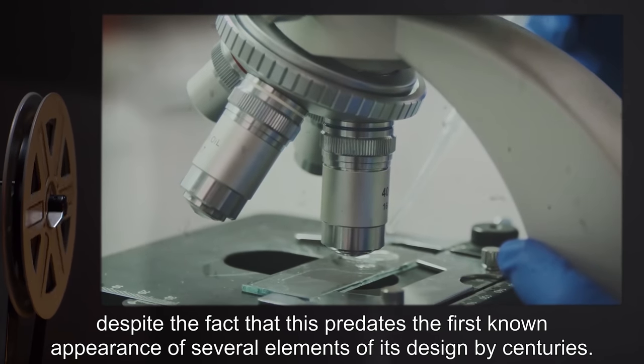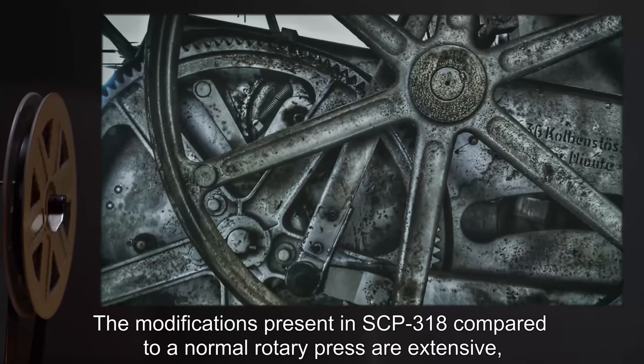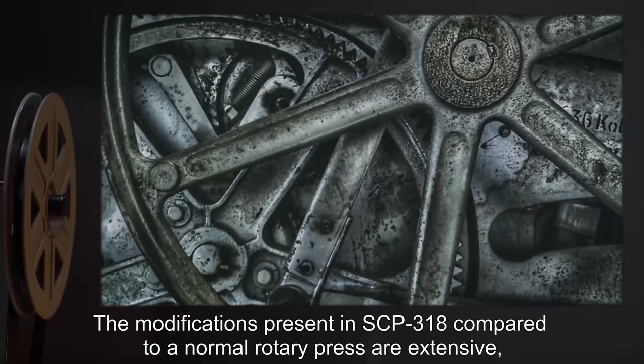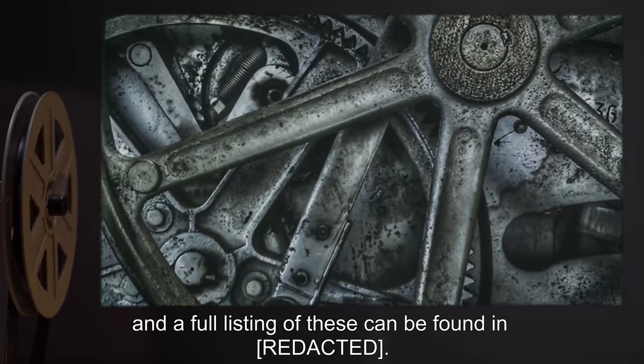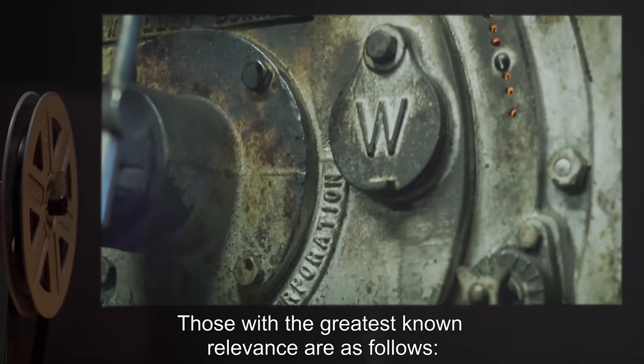The presumably oldest and possibly original parts are distributed throughout the device, suggesting that its overall age is at least 1,100 years, despite the fact that this predates the first known appearance of several elements of its design by centuries. The modifications present in SCP-318 compared to a normal rotary press are extensive, and a full listing of these can be found in the relevant document. Those with the greatest known relevance are as follows.